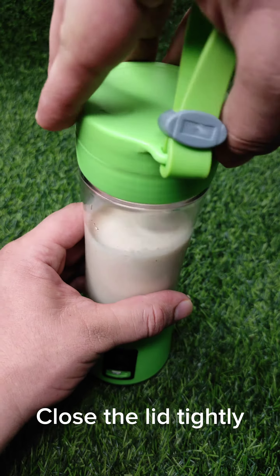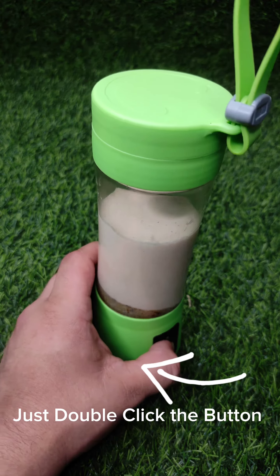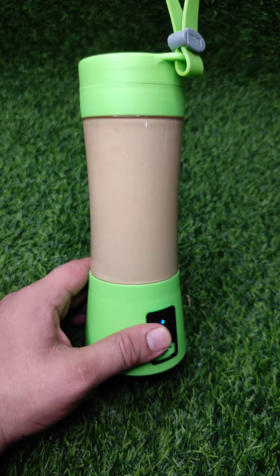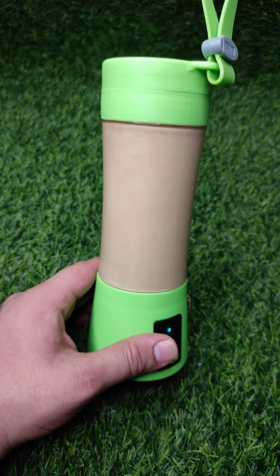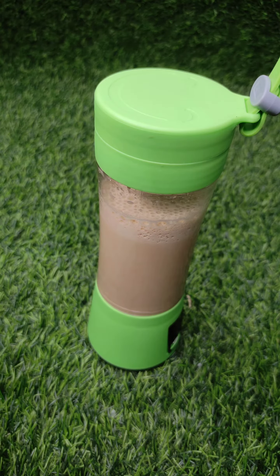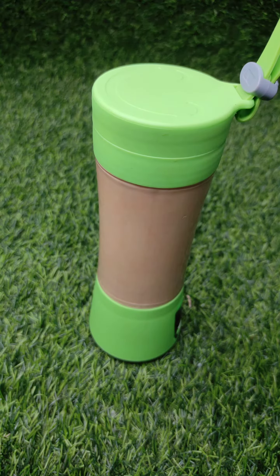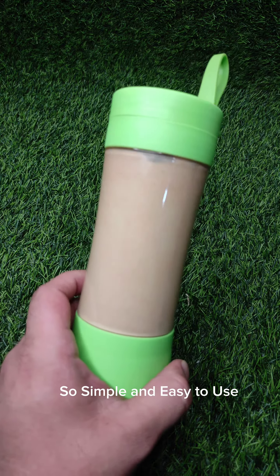Close the lid tightly. Just double-click the button. While the coffee-making procedure is started, just look at this beautiful gadget — I'm so obsessed with it. Some more frothiness. So simple and easy to use.